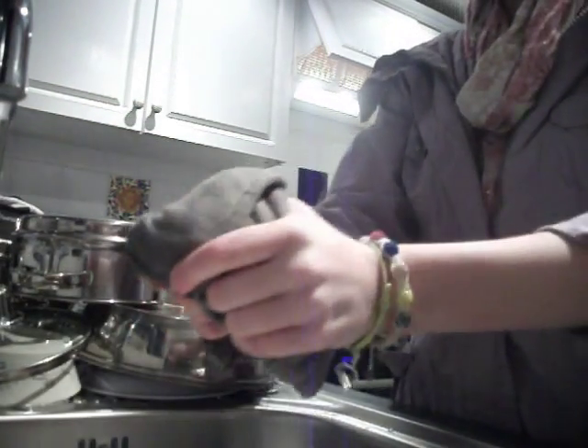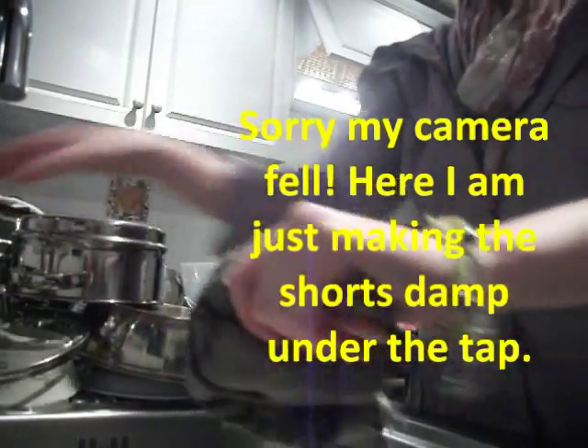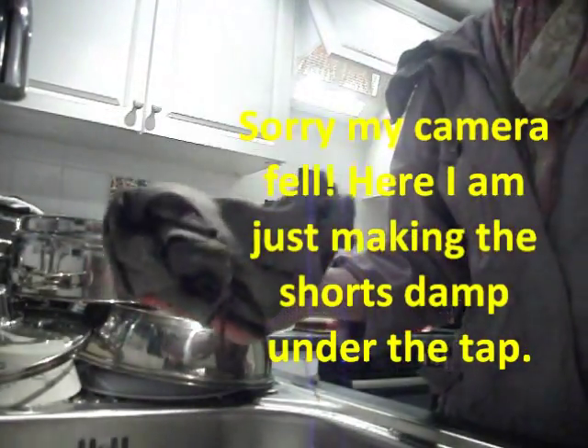I'm wetting the shorts to make them a bit more damp but not too wet. In this tub there is 500ml of hot water and I'm just going to empty this dye in — it's Dylon in flamingo pink — so I'm just going to empty the whole sachet in there.